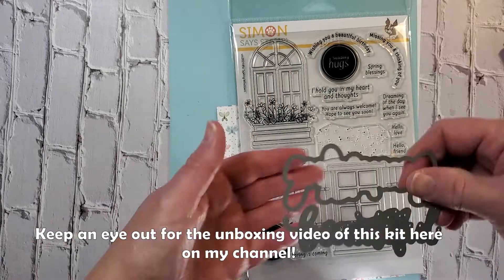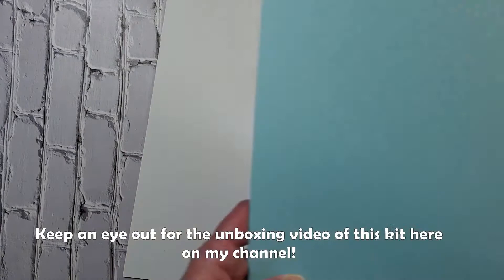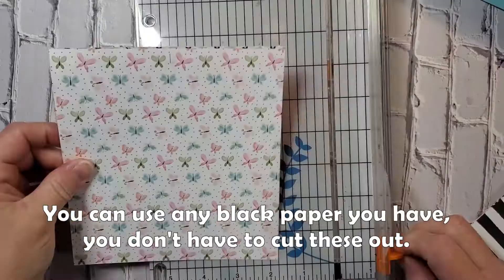You can see the pretty dies, the distress markers, and these cute little sayings. I do also use some more of the pattern paper that I didn't show here. We're going to start off by making the card base — I'm just going to trim it in half at five and a half inches and then use my scoring blade to score it at four and a quarter, so now we have a four and a quarter by five and a half A2 sized card base. I'll set that aside and trim up this pattern paper.